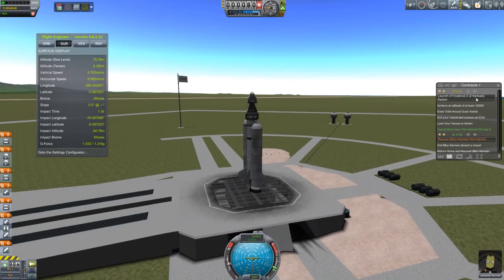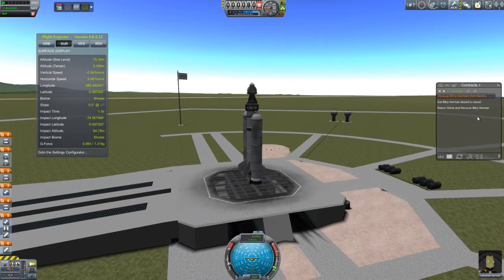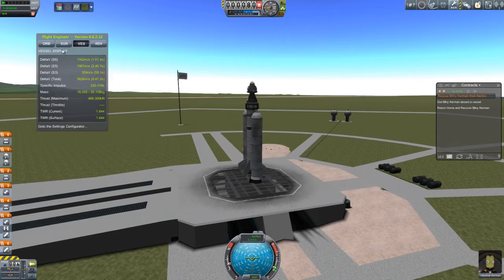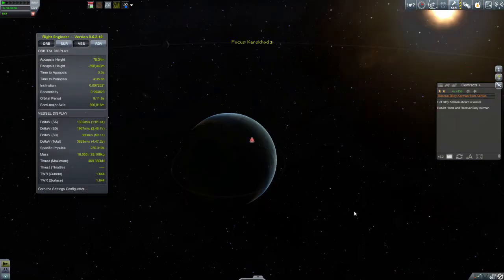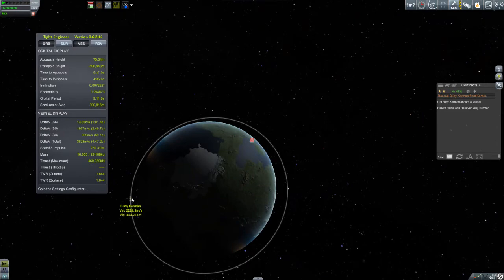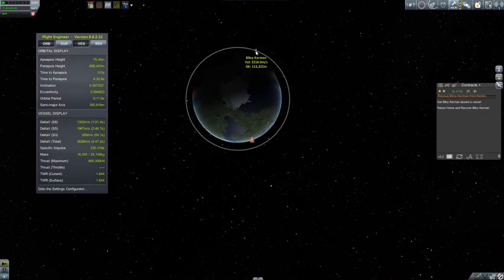Here we are on the pad with our pilot, Jebediah. I did want to go with a pilot because there's going to be a lot of orbital maneuvering in this, and I wanted someone who had some SAS. So even though Jeb won't get any experience out of this, I need him. What we're going to be doing is rendezvousing with Bilney, who's stuck up here in orbit, and the first thing we want to do is time our launch appropriately.